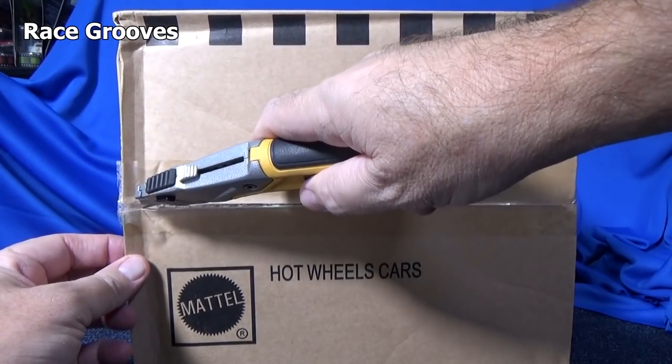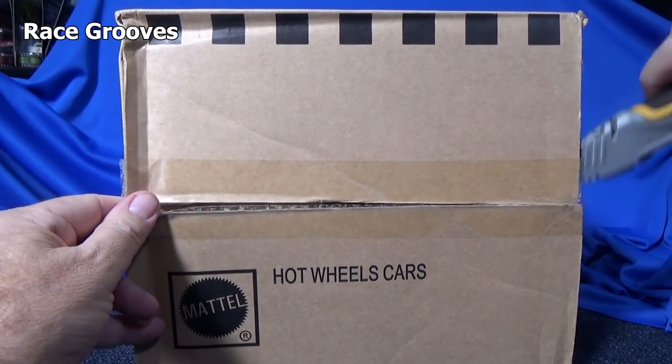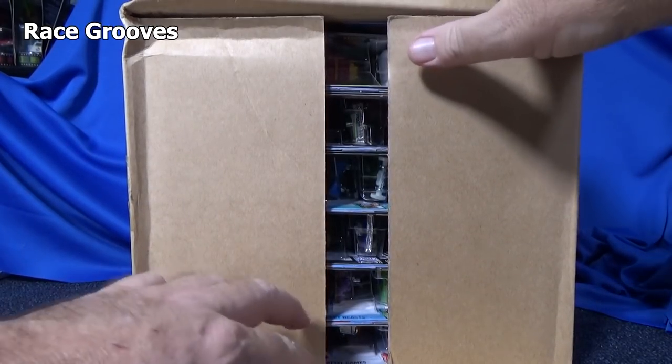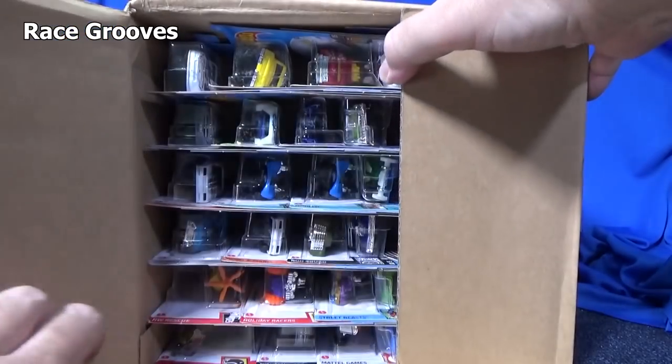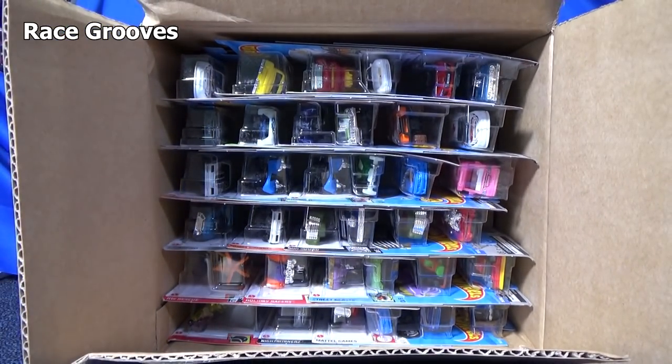By the way, this A-Case is a little late because of the COVID virus. Normally the A-Case could show up the last week of September, and it often shows up in October. But now we're in December and we finally got the case.